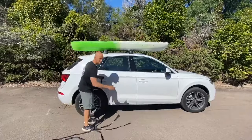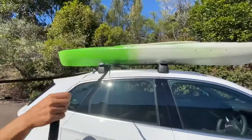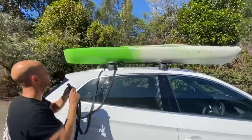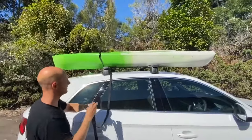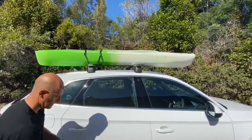Grab your first strap and feed it underneath the roof rack. Then grab your two ends and throw them over your kayak. Do that on the second strap as well.